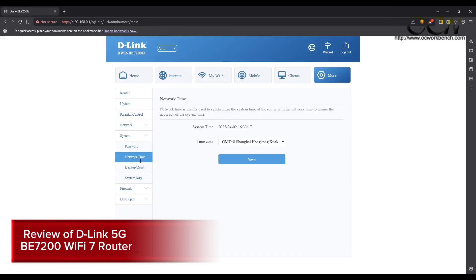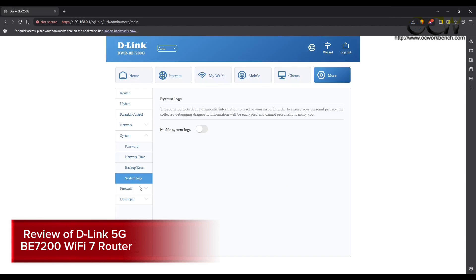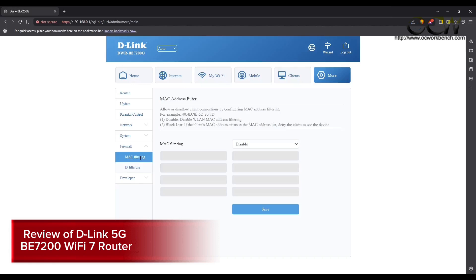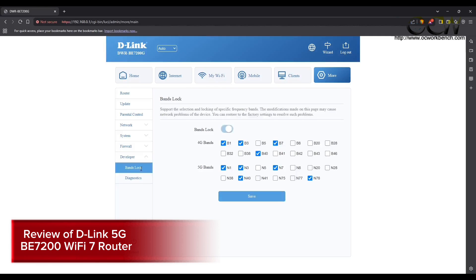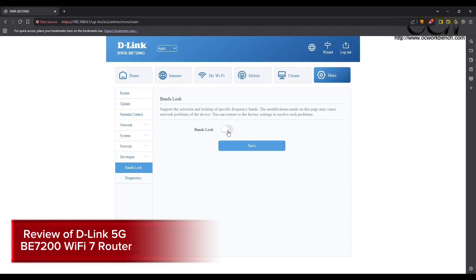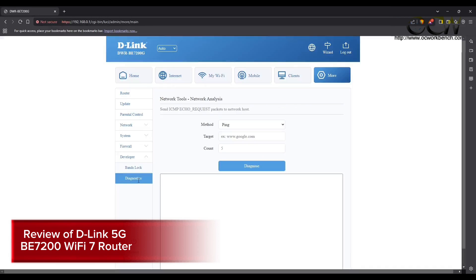Under the system tab you can change the current password, set the network time based on your time zone, do a backup or reset, and enable system locks. Under the firewall you can do MAC filtering or IP filtering. Under the developers tab there is a band lock feature, which lets you lock to a specific band that provides better speed in your region. Last but not least is diagnostics, where you can do a ping, traceroute, or NS lookup.